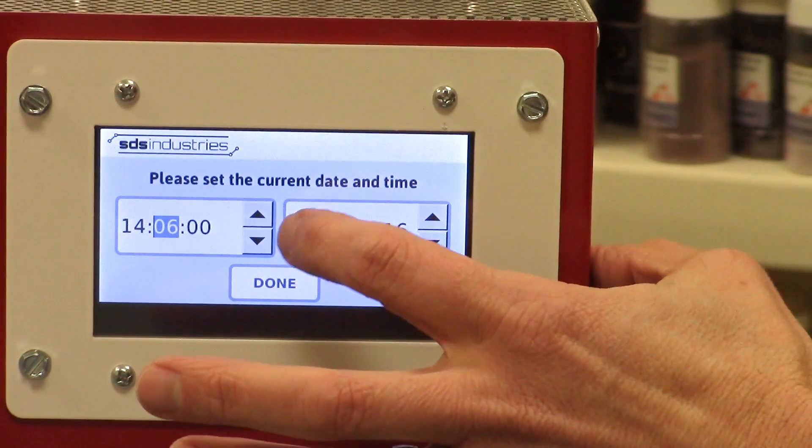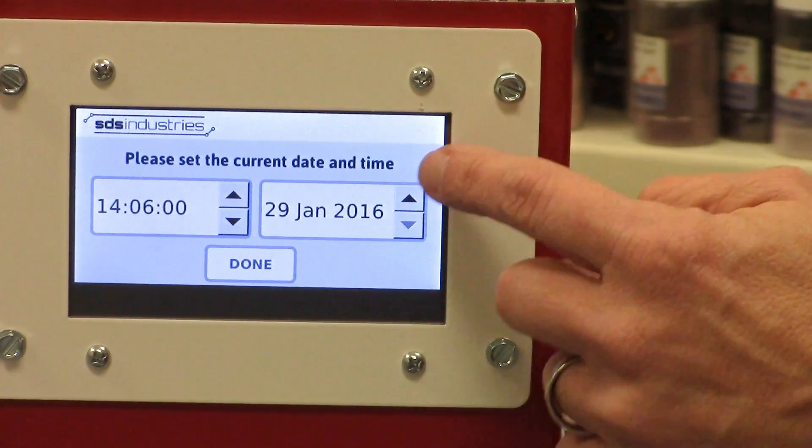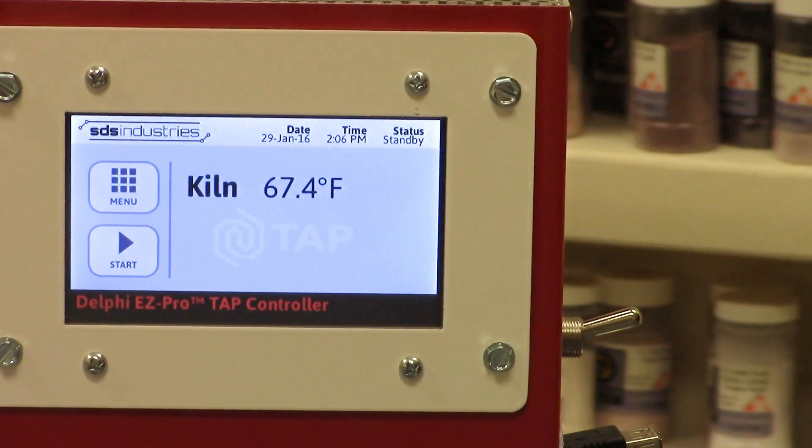To set the date, same situation here. I can touch the date or touch the month and, using the arrows, I can scroll up or down to get it to the correct date. When I'm all set, I hit the time and then the controller comes to the home screen.